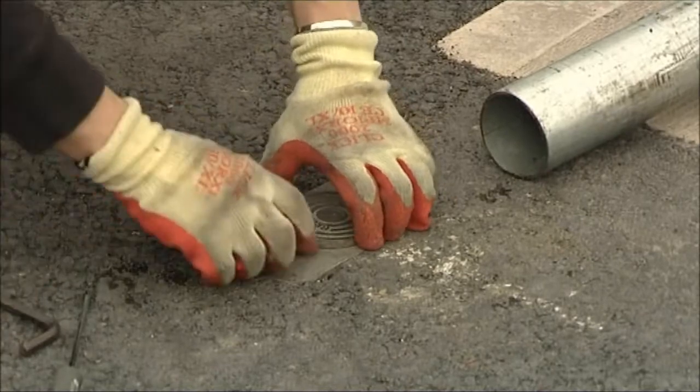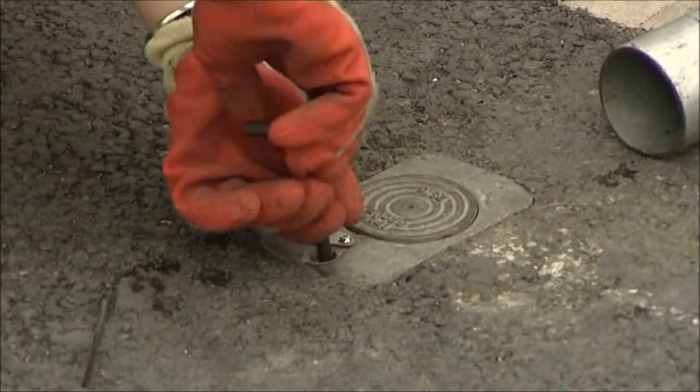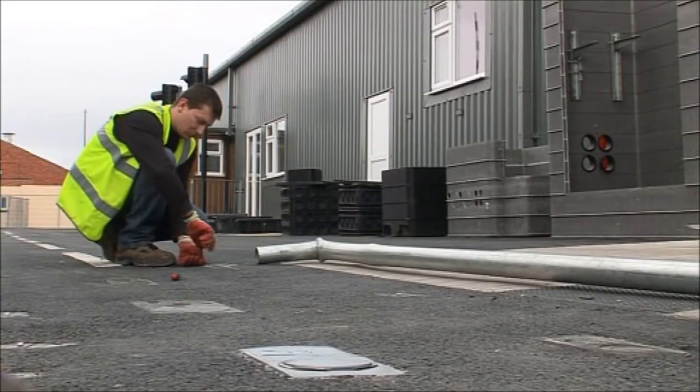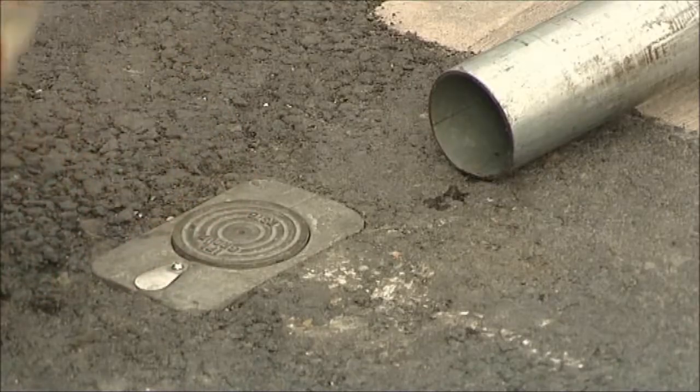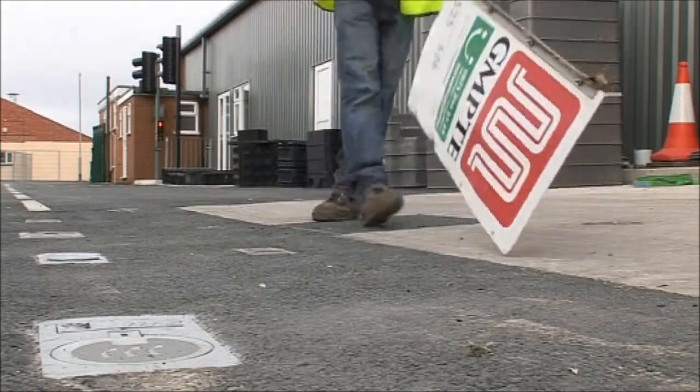Think about it. Minimal traffic management. No excavations. No risk of damage to services, encompassing CDM regulations. Minimal disruption to public. Minimal risk to maintenance personnel. Clearly the intelligent foundation to use on all street furniture installations.